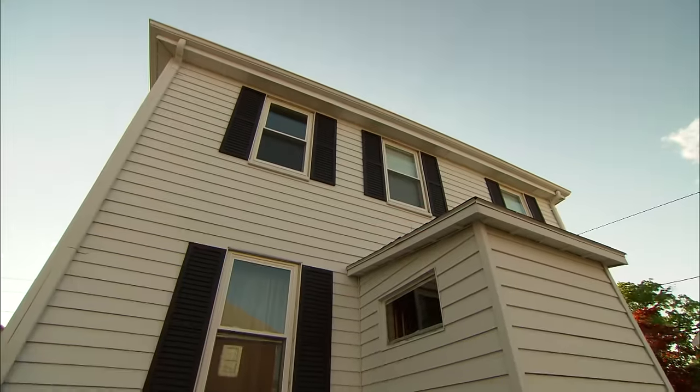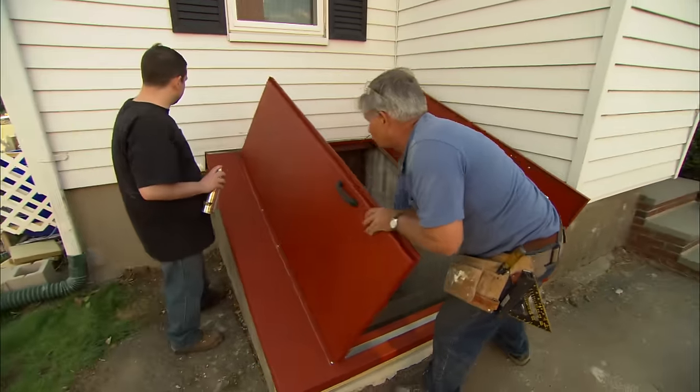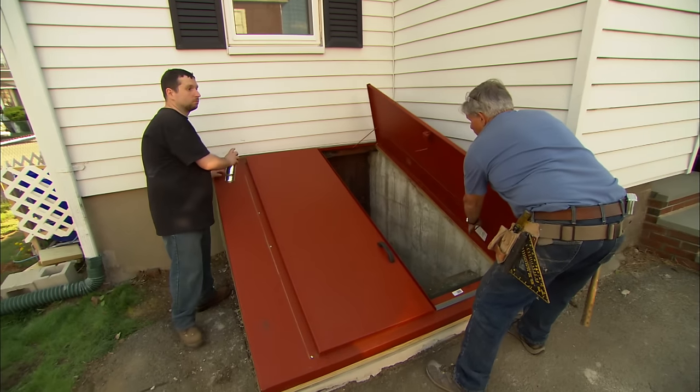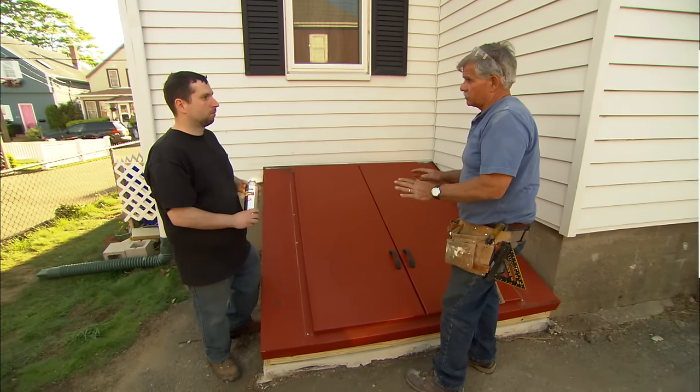I ran a bead of caulking both on the inside and the outside of the door, but I don't want to run any bead along the bottom because if any water should get in there, I want it to run out. All right, Joe, I think we're all done with the doors. It's a good idea to get a coat of primer on those screw heads too. Now one more thing — in the next couple of weeks, I want you to get a good coat of Alkyd paint on here. You can brush it or spray it on, it doesn't matter.